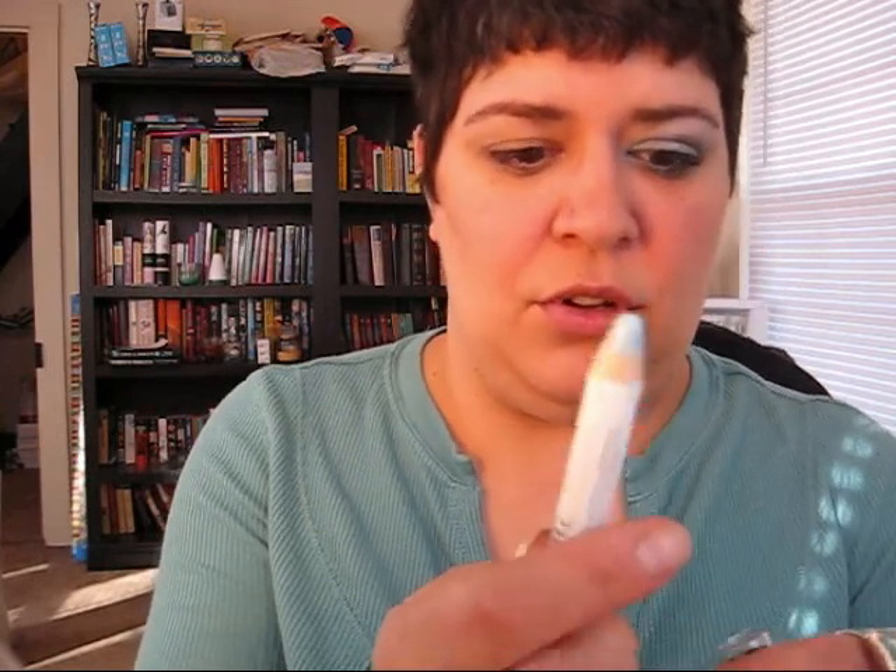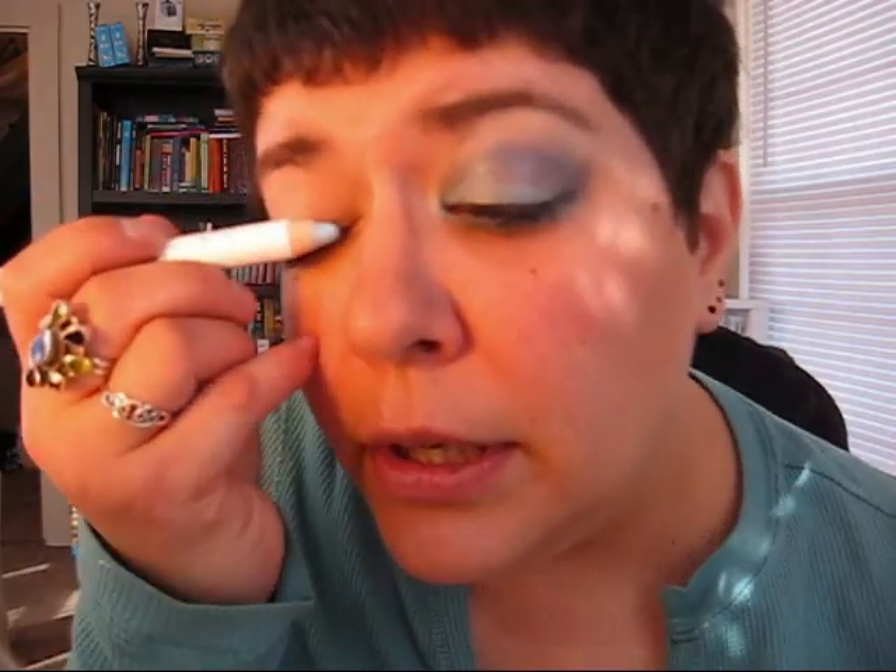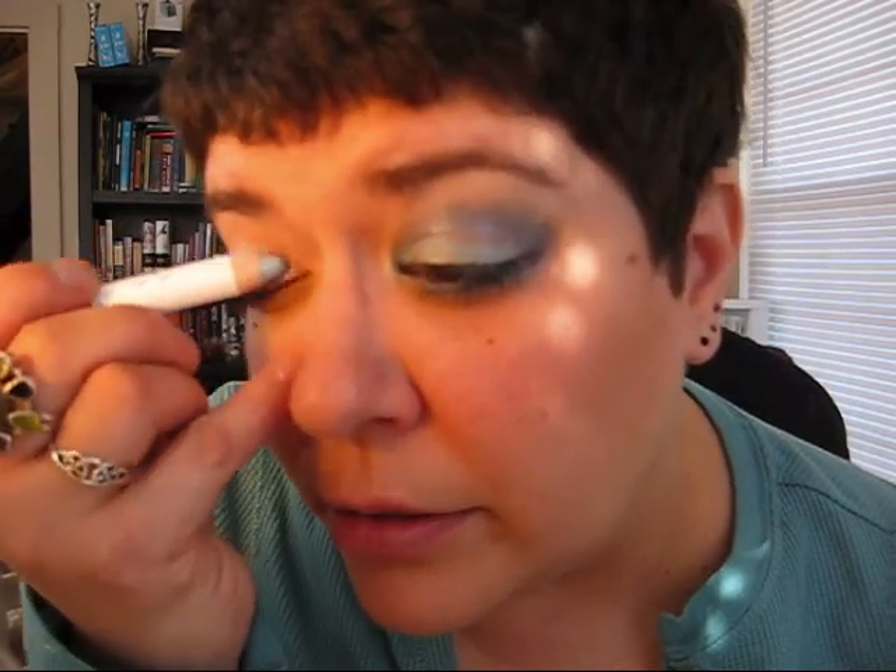Okay, next thing you're going to need is a NYX Jumbo Pencil. These are really, really soft, so they always end up getting gunk everywhere, like all the way down. I'm trying to clean mine up as I go along. But anyway, this is Baby Blue, and I'm just going to put this all the way up, even into the crease, and then we're going to blend it out when I get done.